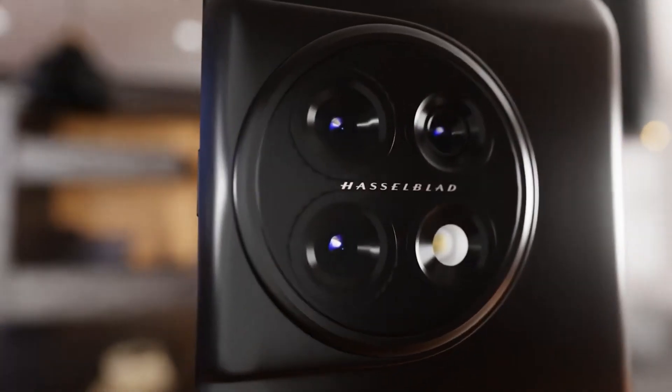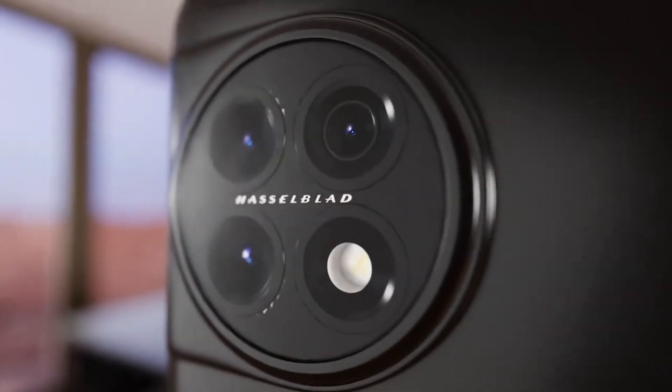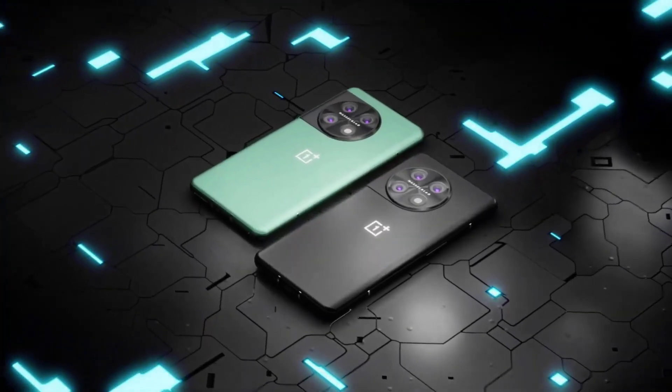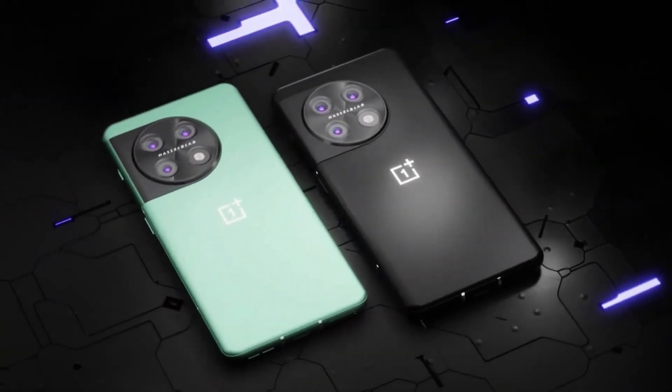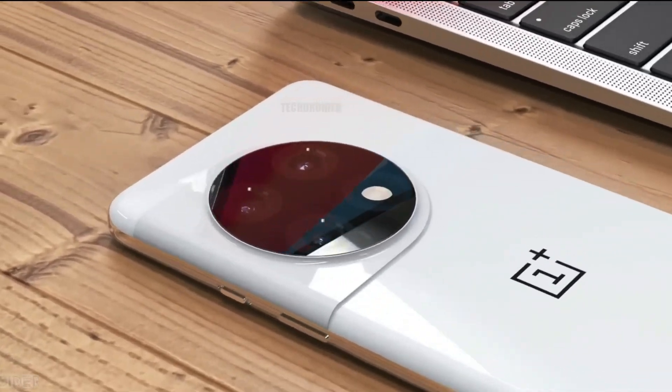Moving to cameras, the OnePlus 11 is tipped to feature triple cameras on the back, with a 50-megapixel primary sensor, a 48-megapixel ultra-wide angle lens, and a 32-megapixel 2x telephoto camera. There is also a 16-megapixel snapper on the front for selfies and video chats.